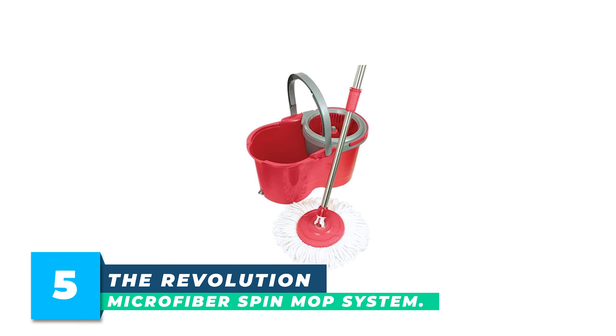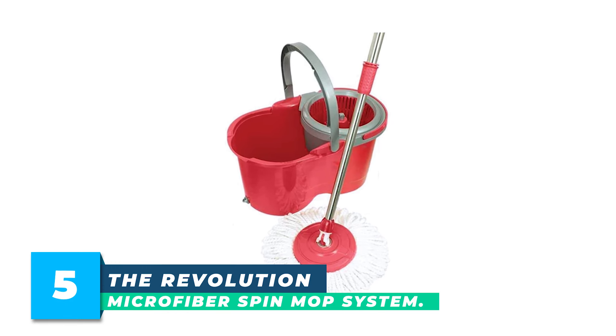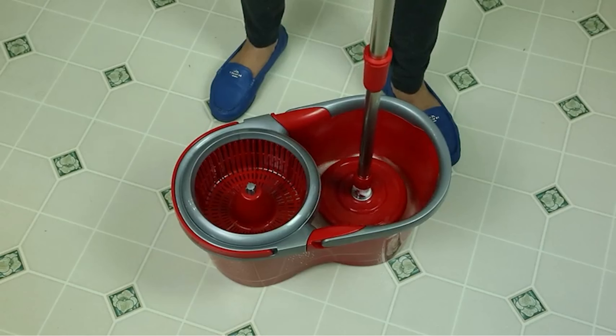Number 5: The Revolution Microfiber Spin Mop System. The Lola Revolution Microfiber Spin Mop System is an advanced and efficient floor cleaning solution for hardwood, tile, marble, and laminate surfaces.